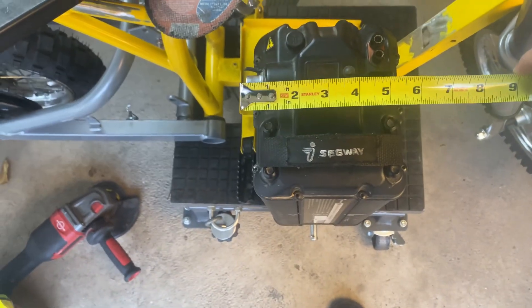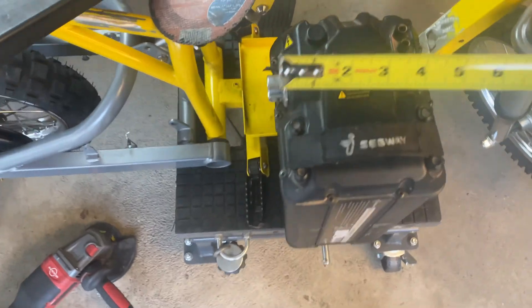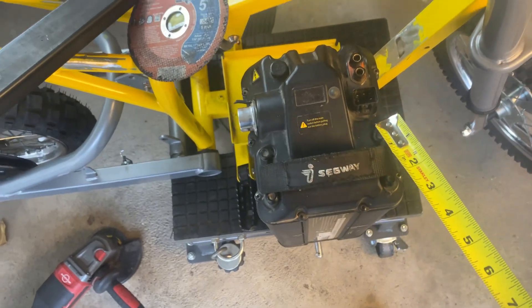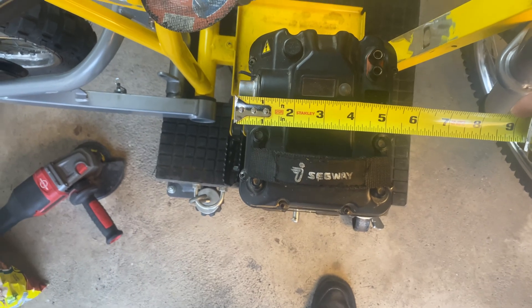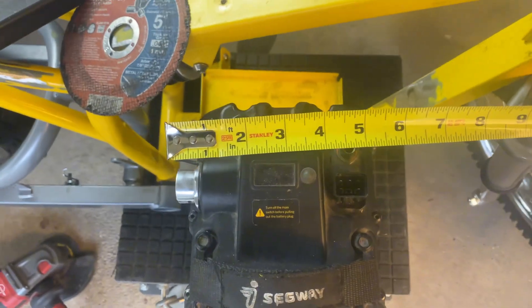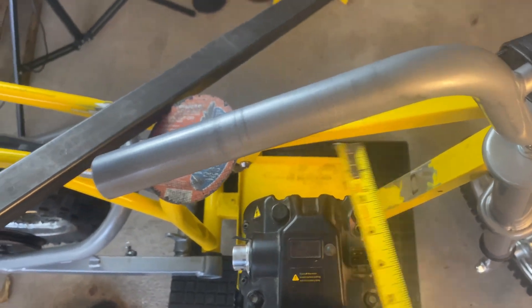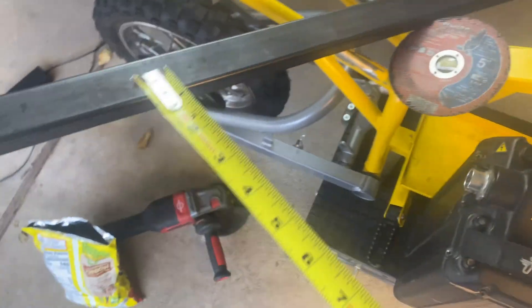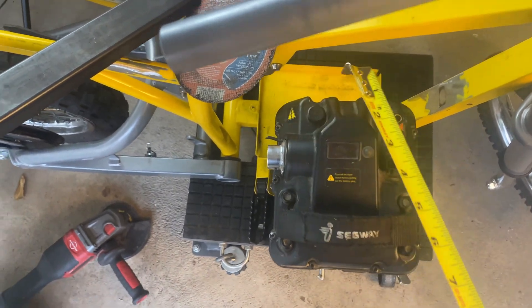Let me double check — it's more like five and a half inches, so six and a half by five and a half. Actually this way is five and three quarters, so I'm just going to go six inches by six and a half to make even numbers. We need to add an inch on both sides so we can weld a nice box, so since it's six and a half we're cutting at eight and a half inches.